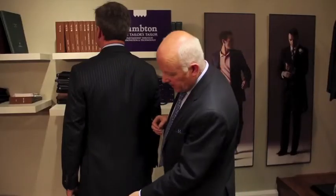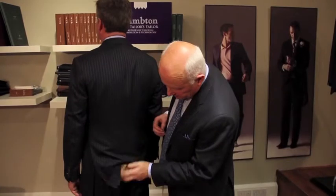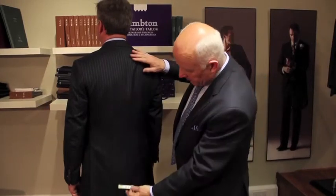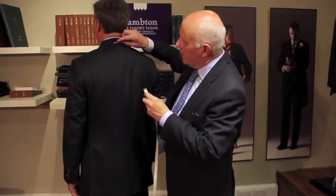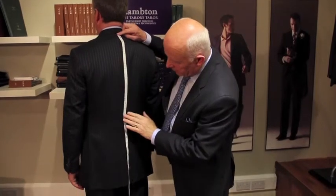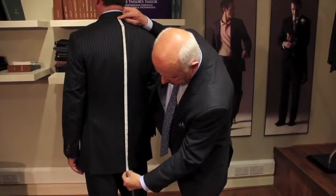The jacket length is obviously to the client's preference, but traditionally the length would be just to the seat line or maybe just a fraction below it. The measurement itself, given that this jacket is fine, is taken from here where the collar melton meets the garment — that's point number one — and taken straight down, not going into the contours of the back, straight down the centre back seam to the desired length.